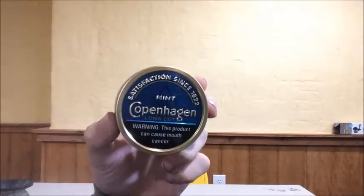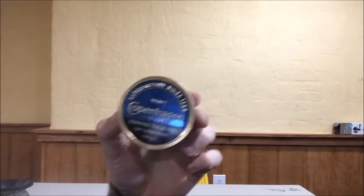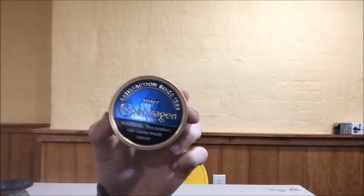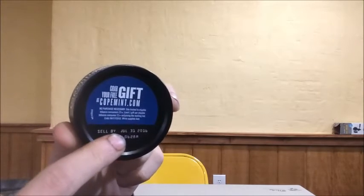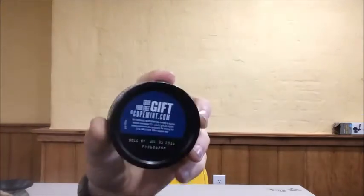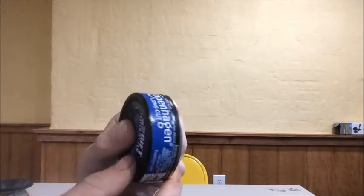Let me come close and show you guys the appearance of the can. You've got the royal blue, beautiful-looking front of the can — see it shining? Blinded by Copenhagen. Blue front, metal top. I like the back of this too — the warning date is in a kind of different font so it looks pretty cool. The warning date is July 31st, 2016 — a good sell-by date. Here's the side of the can, gonna do a quick rotisserie on it. And that's the appearance of the can.